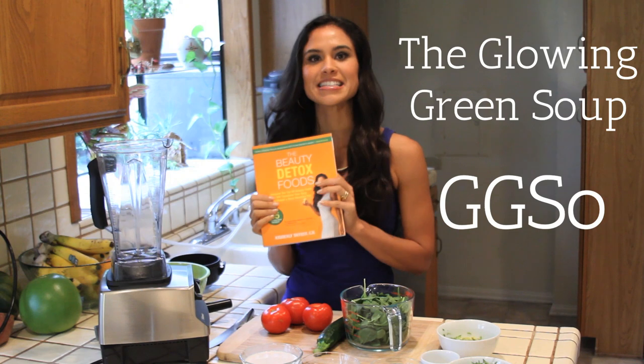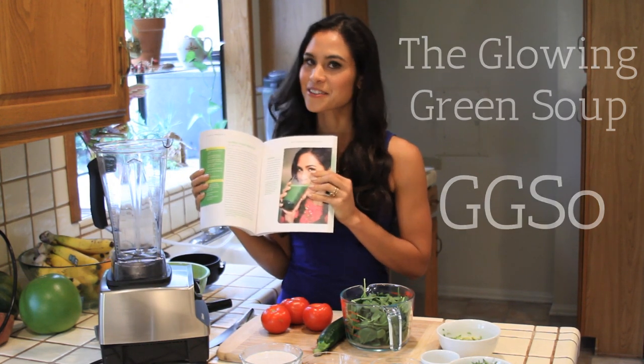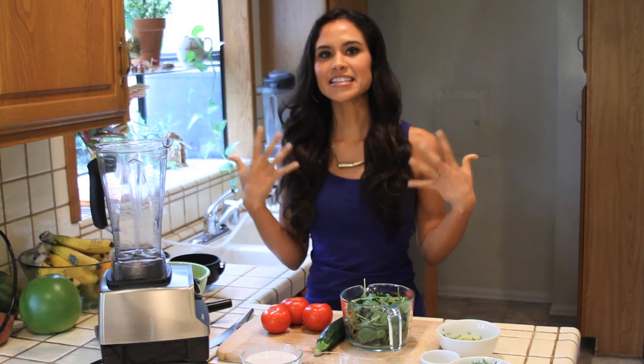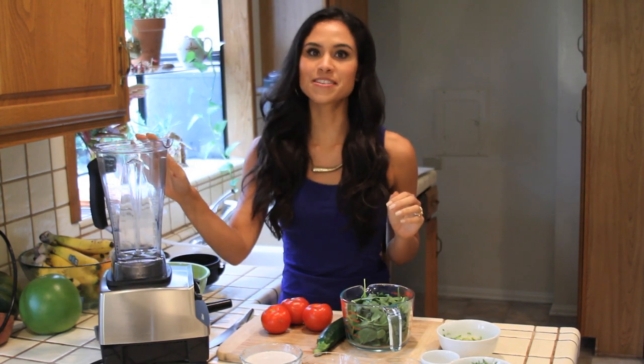This is the savory version of my signature smoothie called the Glowing Green Smoothie, which I recommend having every day. What's great about the Gigi So is that it's savory, it's really nice to have for lunch or in the afternoon. It also has a tremendous amount of health, beauty, and energy benefits, and it's just as easy to make in the blender.